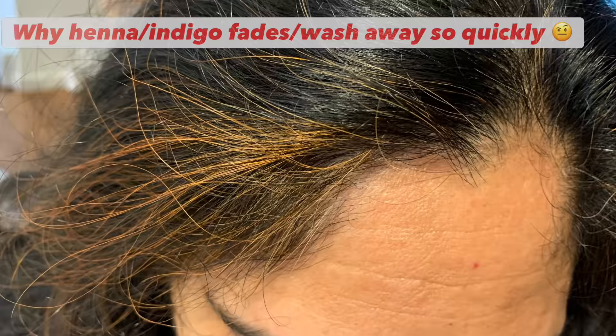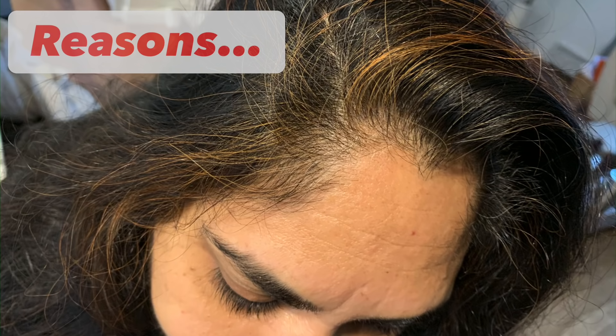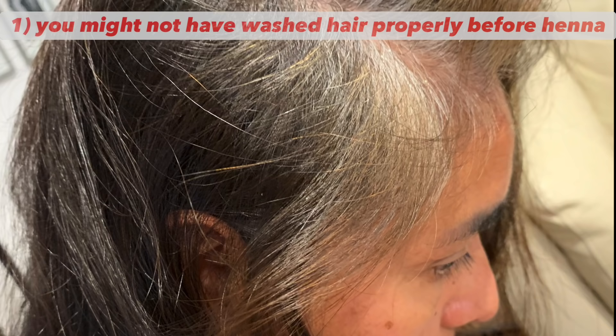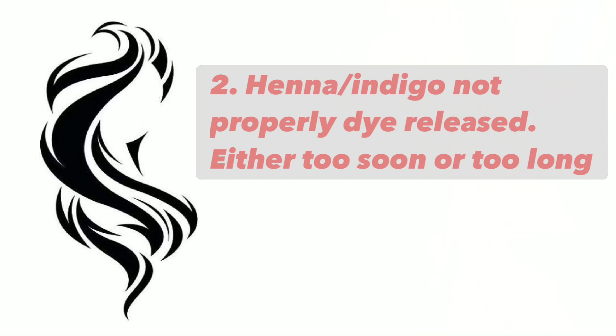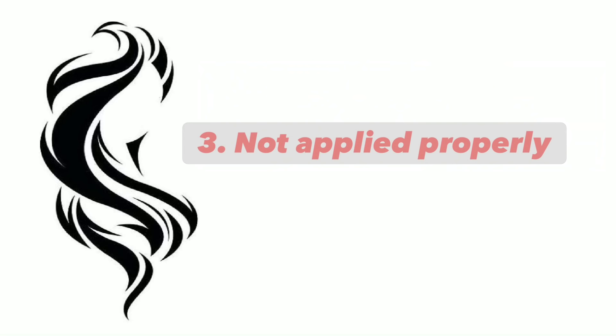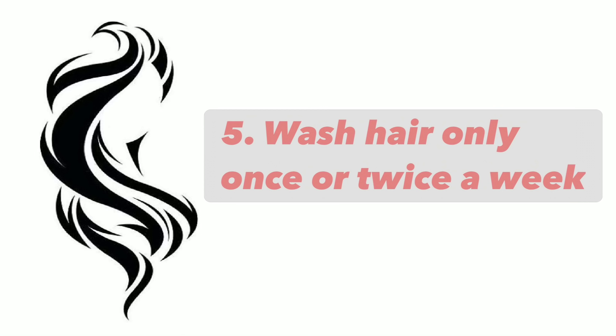Some people complain that their henna indigo color removes very quickly from the hair within a few days. There are many reasons: you may not have washed your hair properly before applying, you may not have waited long enough for the dye release, you did not apply a sufficient amount everywhere, or you may have been applying a lot of oil after henna and indigo — that is the main cause. Another reason may be washing hair very often, like three to four times a week.